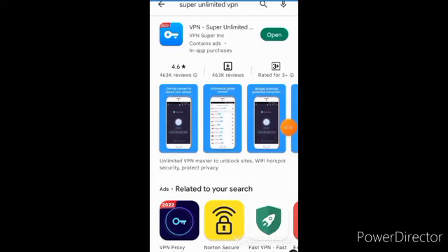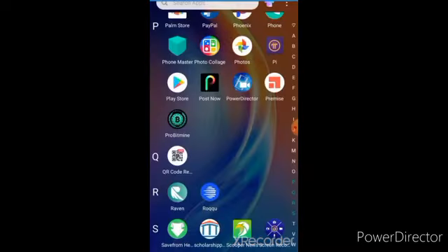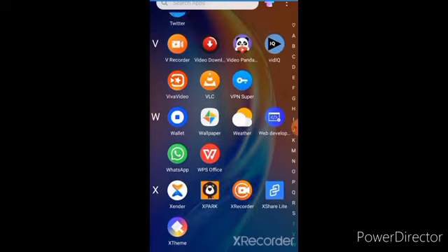This is what the app looks like — this is the page right here. You just need to install it. When you're done installing it, you go to the app. I already have the app, so I'm going straight to my Super VPN account.